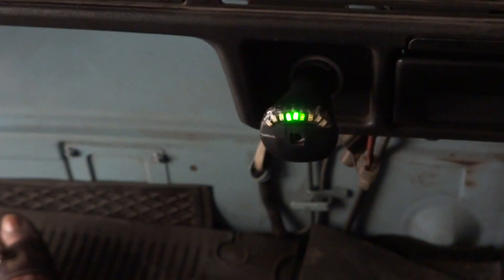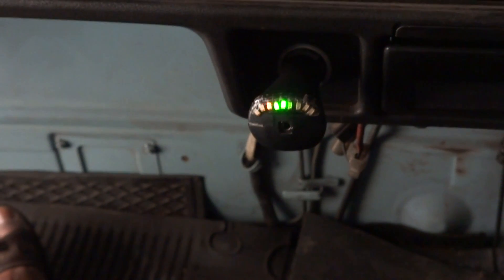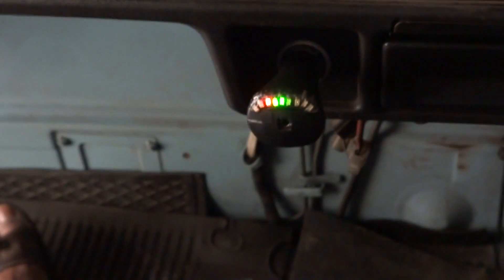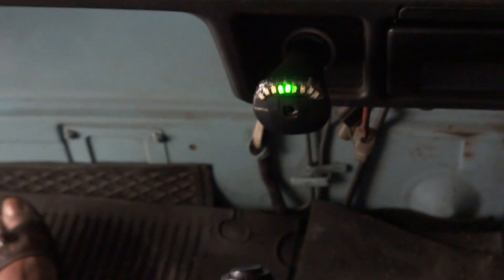If I switch on the headlight lower beam, you find that the battery is now in the green and the bus is now in the green. If I increase the throttle, it doesn't really make much difference because the regulator appears to be working.